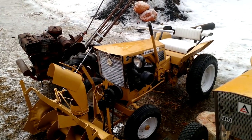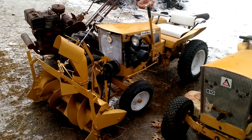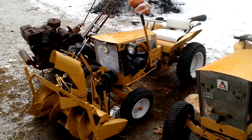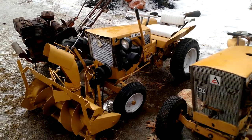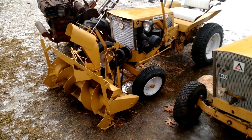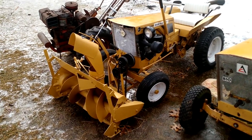It's the first model garden tractor Allis ever produced — the B1. I think they made them from around 1958 until 1964 or '65. I could be way off on that, so don't put any stock in it — I'd have to look in the book.